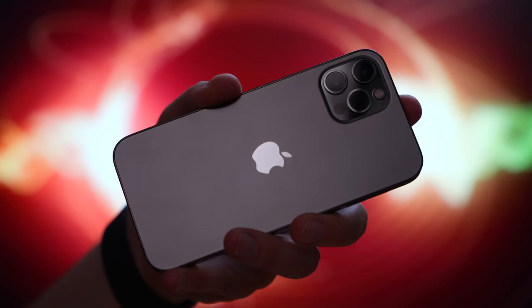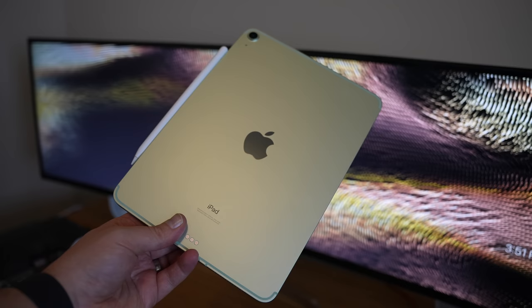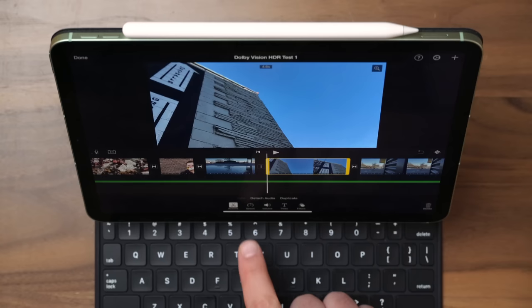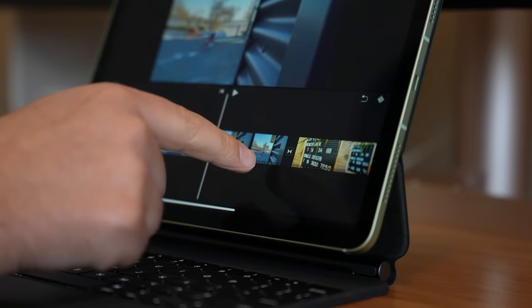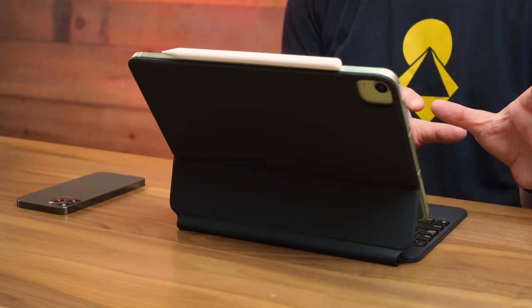I shot the Dolby Vision HDR clips on my iPhone 12 Pro, then AirDropped them over to the 2020 iPad Air. Once those clips were on the iPad, I dropped them into iMovie and edited them together — mostly adjusting the speed, slowing clips down to half speed since we shot in 4K 60. The iPad Air sliced through this HDR Dolby Vision 4K 60, 10-bit footage like it was nothing. So if you're wondering whether the iPad Air is powerful enough to edit crazy Dolby Vision 4K 60 content, the answer is absolutely yes — it performs like a champ.